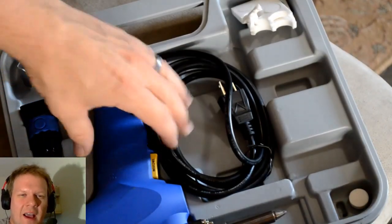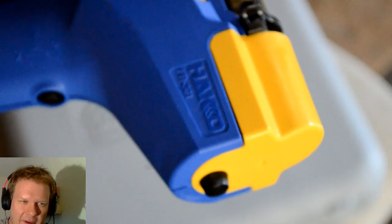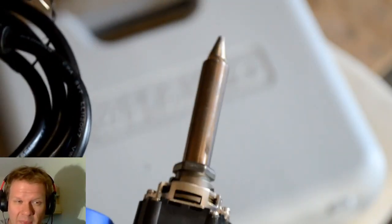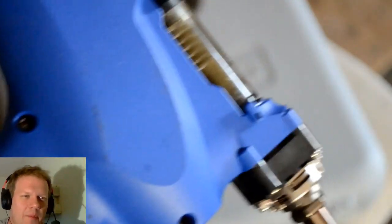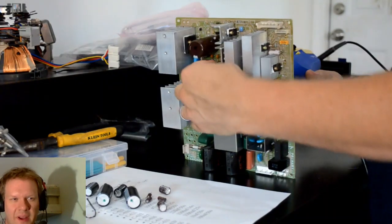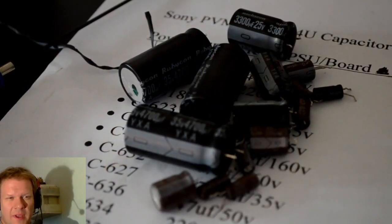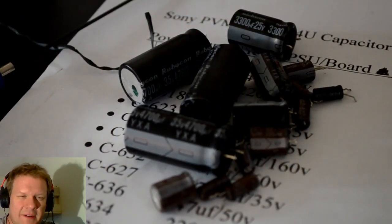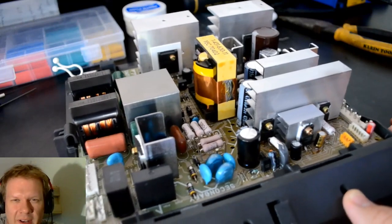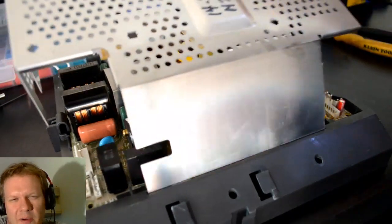When I do the recaps on the power supply I change every cap just to be safe. Nothing works better for me than the Hakko FR301 - I did a review of this tool in the past, I'll link to it. It's one of my favorite tools, especially when desoldering capacitors. It works really well with through-hole components. Once you get the hang of it you'll be really good at recapping pretty much anything with through-hole capacitors. That's all the caps gone, and now they've all been replaced.